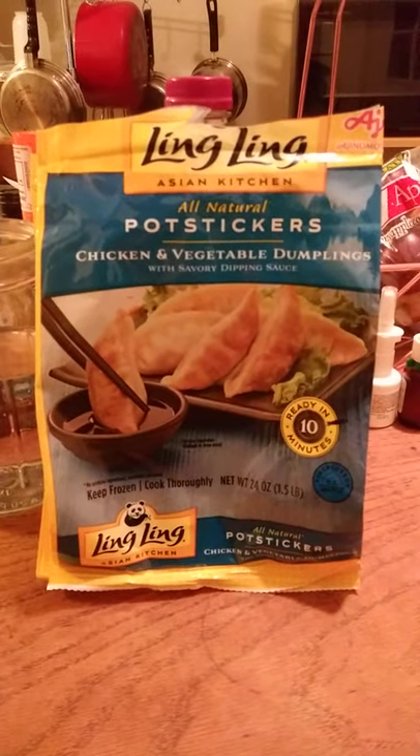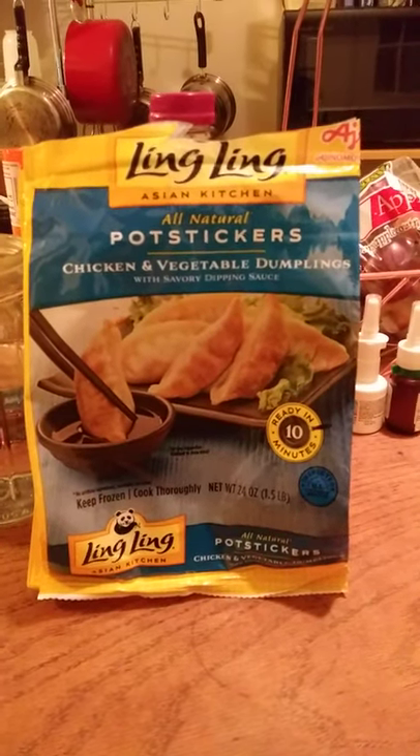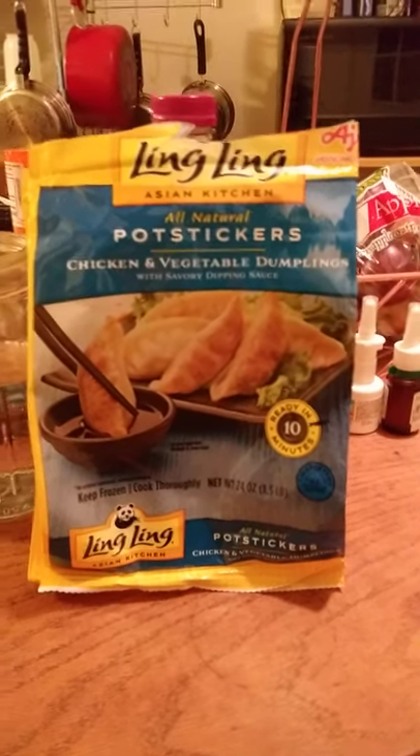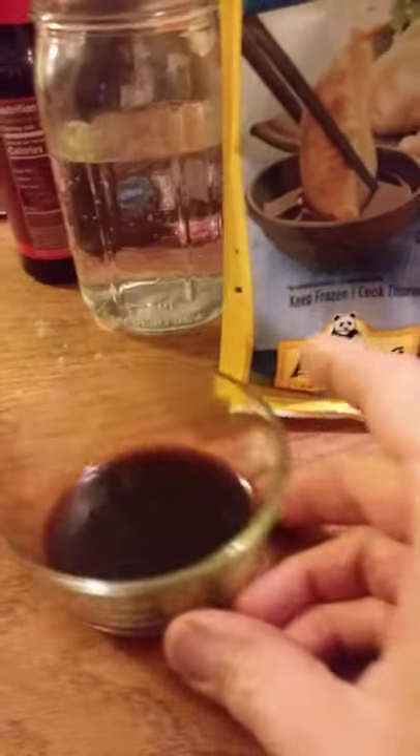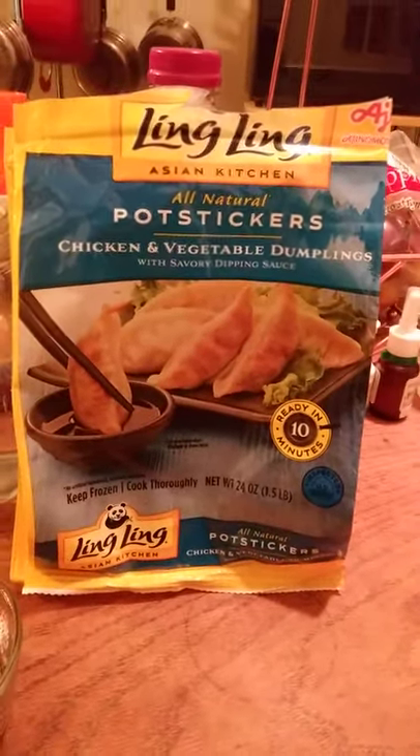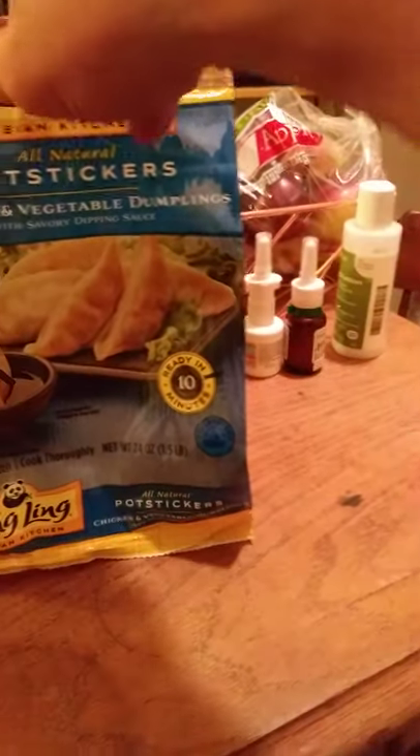Today I'm reviewing Ling Ling Asian Kitchen all-natural pot stickers with chicken and vegetable inside, and there is a savory dipping sauce — you get two sachets of it. There are approximately 21 dumplings in each bag. This is made by a company named Ajinomoto, which I believe is located in Ontario — I'm not sure if it's an Indonesian or Chinese company.